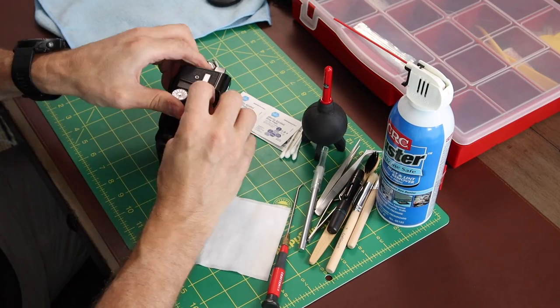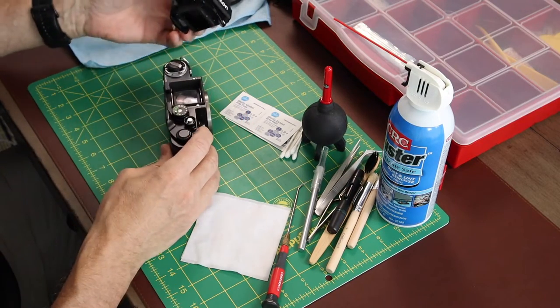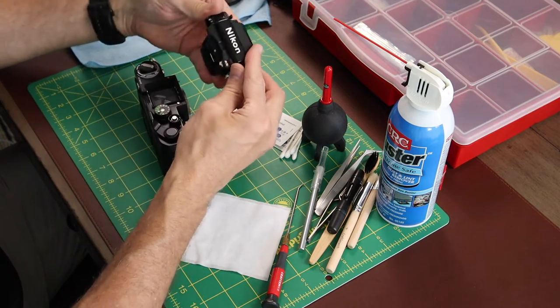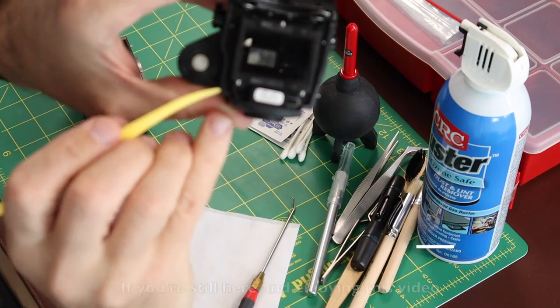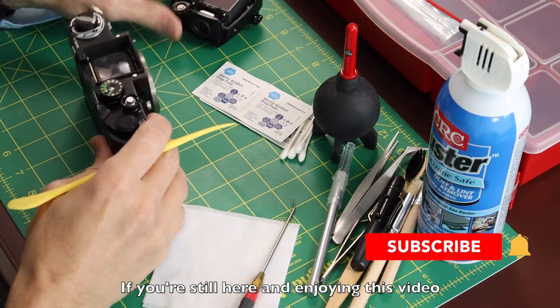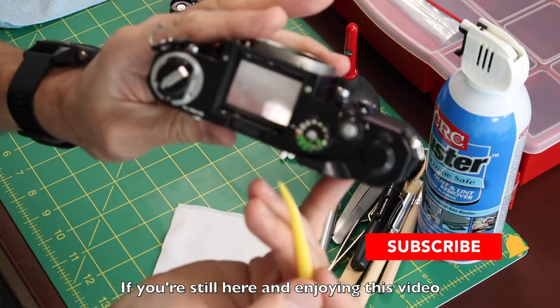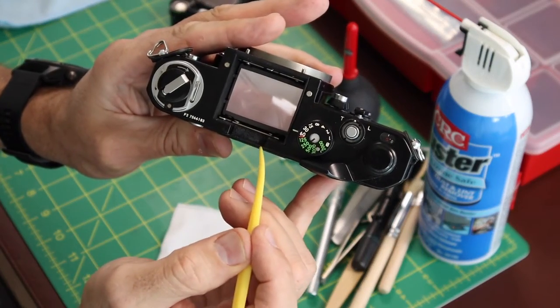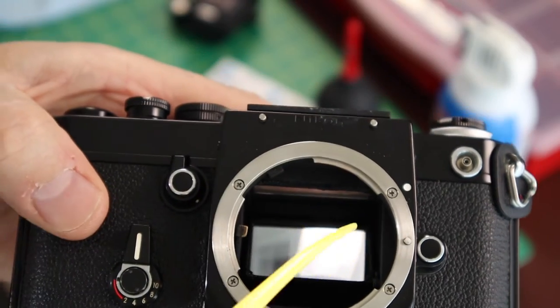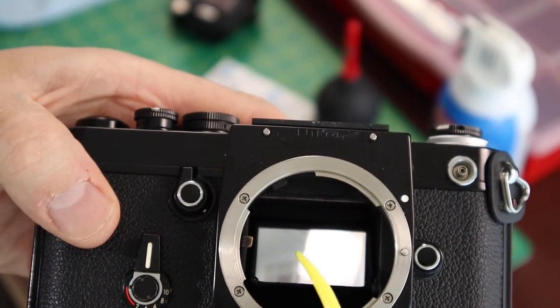Starting off with the viewfinder prism — there are a couple of seals in here. They're more like bumpers, not really providing any light sealing. You can see them right here, and there's another one here that provides more of a bumper than a light seal. In here, the mirror bumpers are pretty important — there are three of them: one on the top and two on the sides.